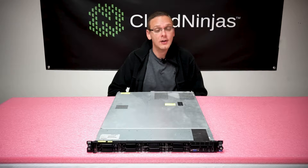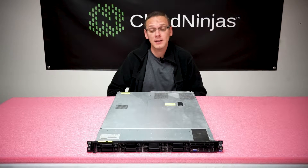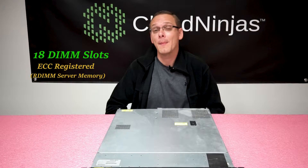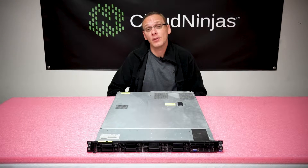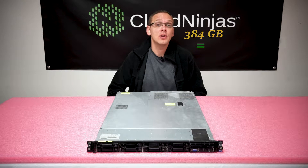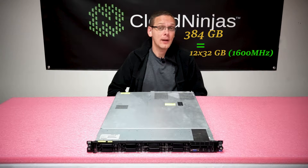The DL360 Gen 7 is actually the exact same as the Gen 6 from a memory perspective. There are 18 DIMM slots and it takes ECC registered, also known as RDIMM, server memory. According to HP, it'll max out at 288 gigabytes via 18×16 gigs. However, the actual correct max is 384 gigabytes — you can put in 12×32 gigs at 1600 megahertz.